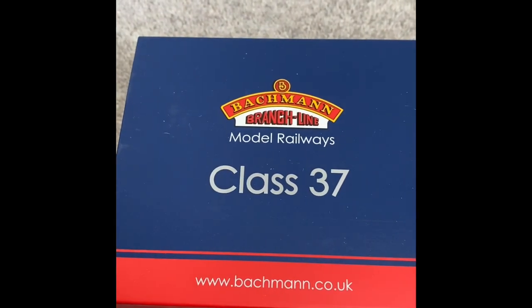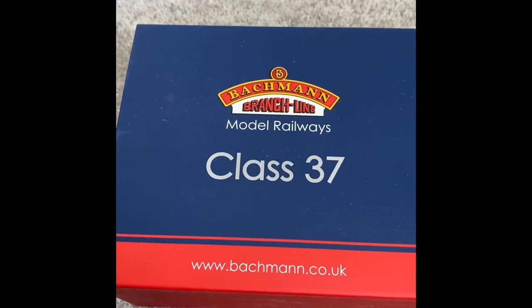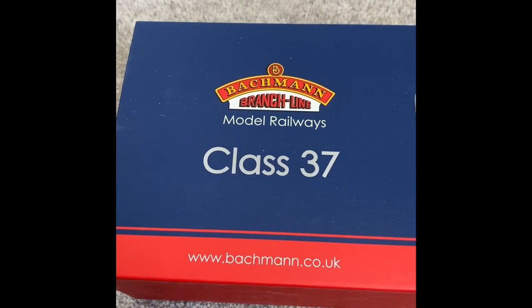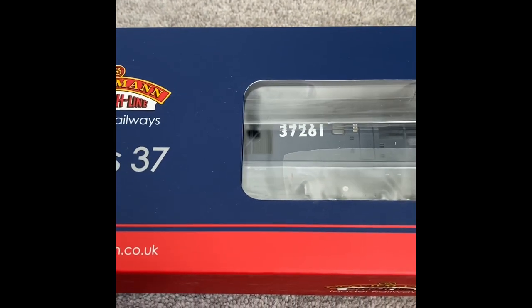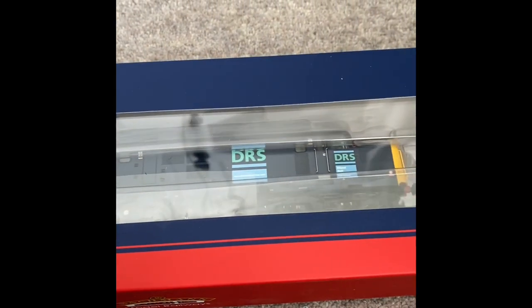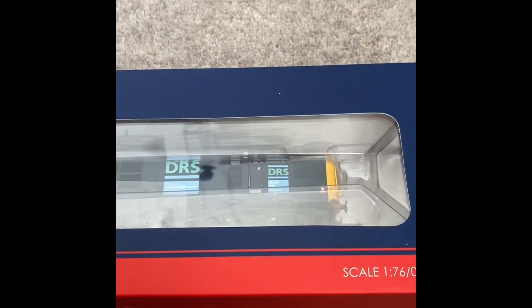Hello folks, Paul here, UK Rails and more. Hope you're all keeping safe and well and having a great weekend. I've got another review here that will be starting shortly on this rather nice Class 37. This one is nameless but number 37261, DRS livery, and is going to be a welcome member of the DRS fleet that I'm building up.